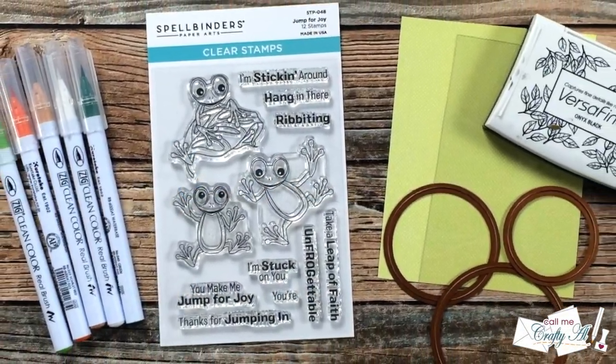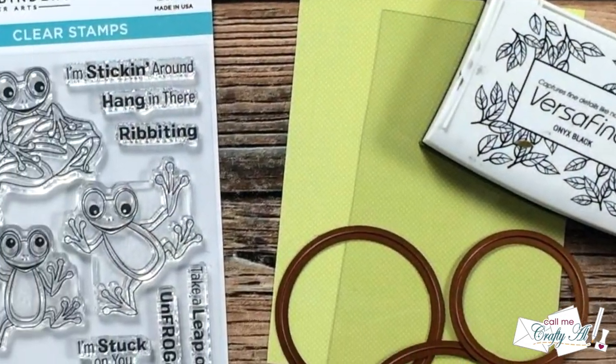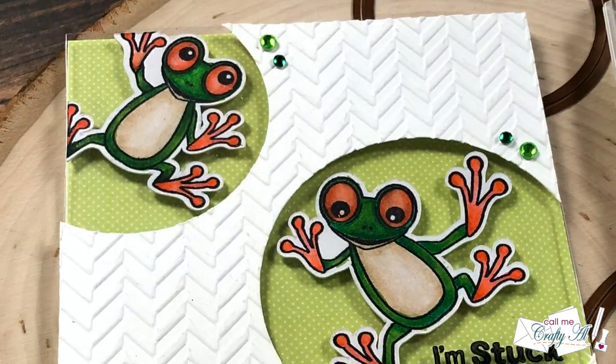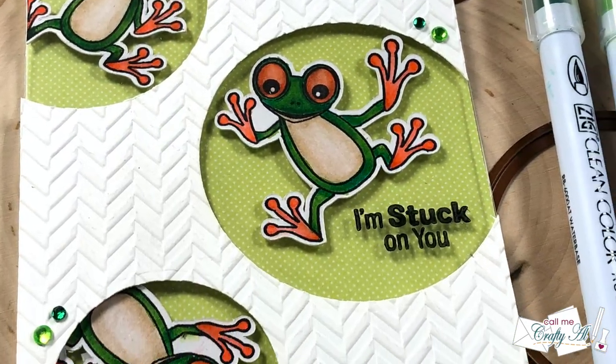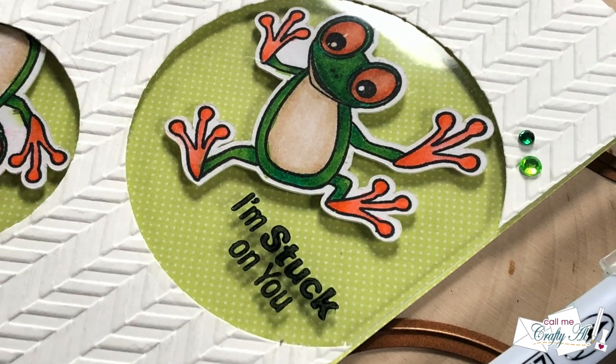Hello crafty friends, it's Alicia of the Call Me Crafty Owl YouTube channel. In today's video I'm going to be making a frogging cute card using the Jump for Joy stamp set from Spellbinders. I hope you'll stick around and see what I'm going to create.